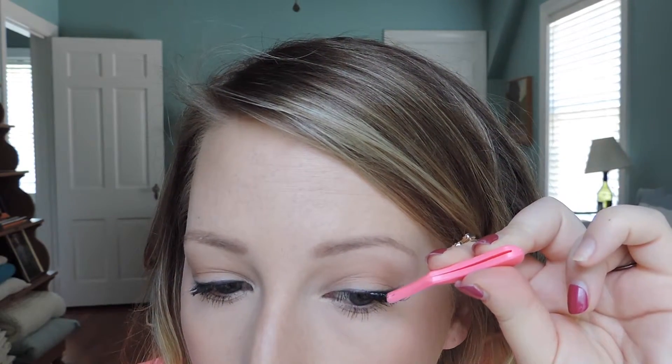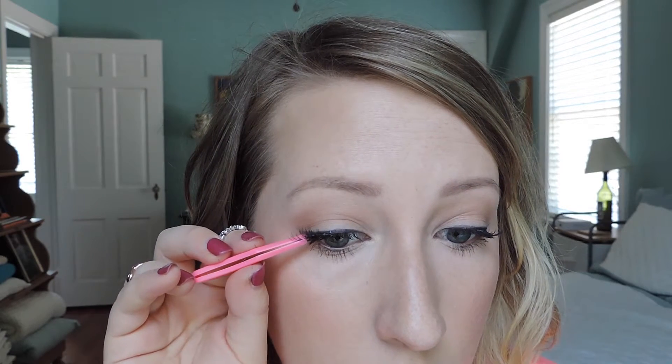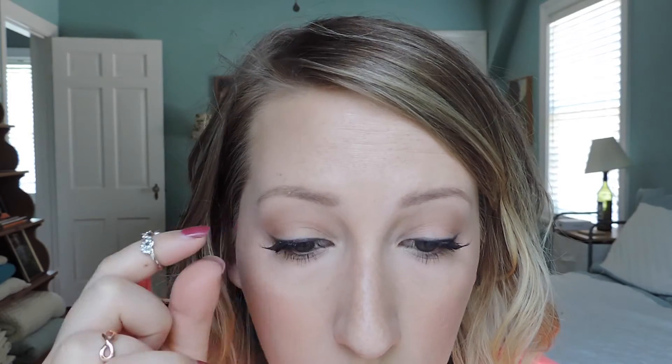You could stop there and look totally done, but I'm kind of obsessed with false lashes right now. These are the Ardell 318 Accent Lashes — I love them because they're just a half set so they're easy to apply, look super natural, and just flare your lashes out a little. They're really comfortable — a lot of times I forget I have them on. So that's the finished look! I hope you feel like this is something you can accomplish at home. Have an awesome day and a wonderful summer — see you soon!